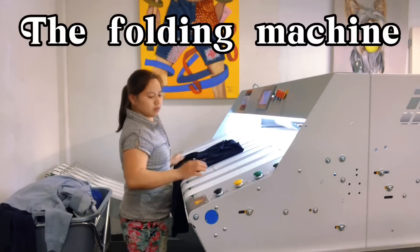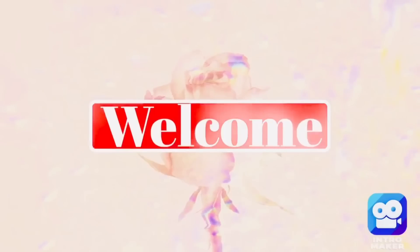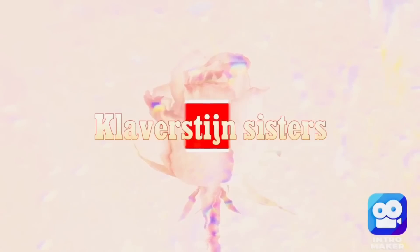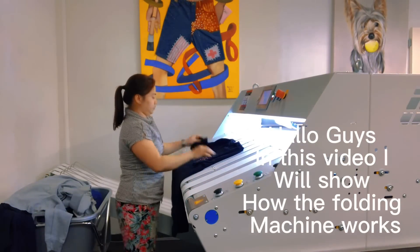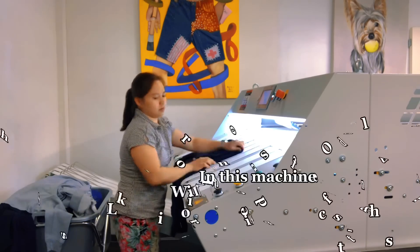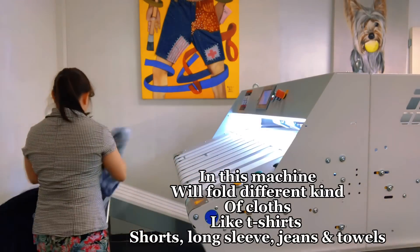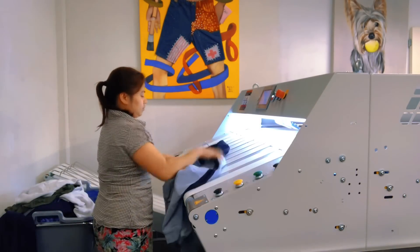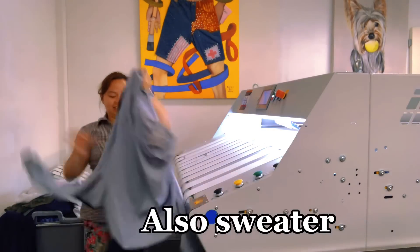The folding machine. Hello guys, in this video I will show how the folding machine works. In this machine we will fold different kinds of clothes like t-shirts, shorts, long sleeve, jeans, and towels. Also sweaters.